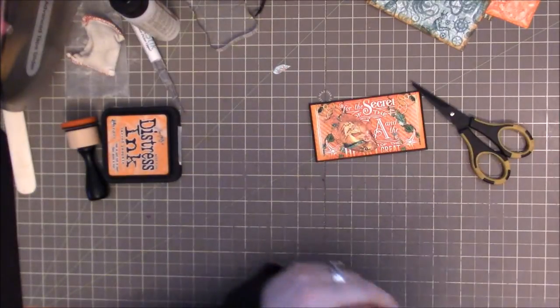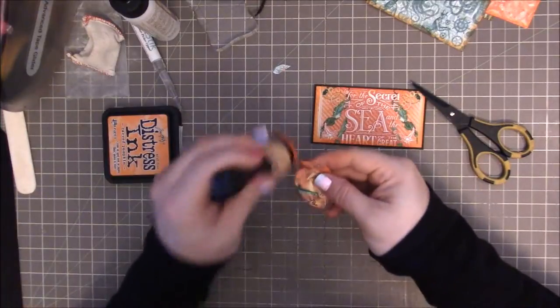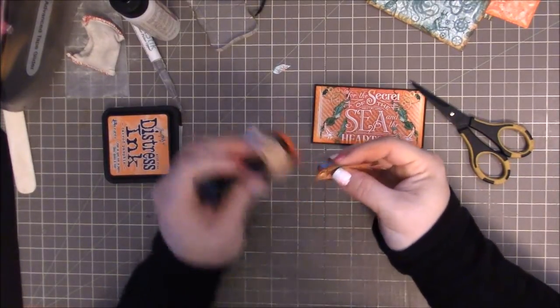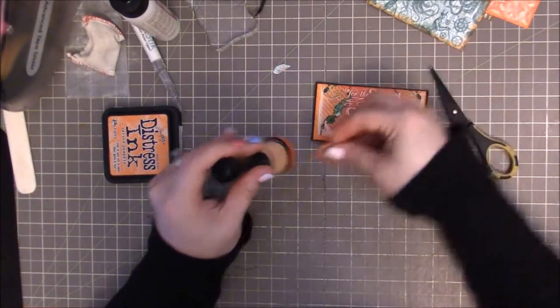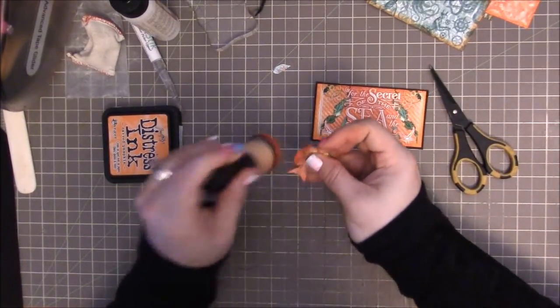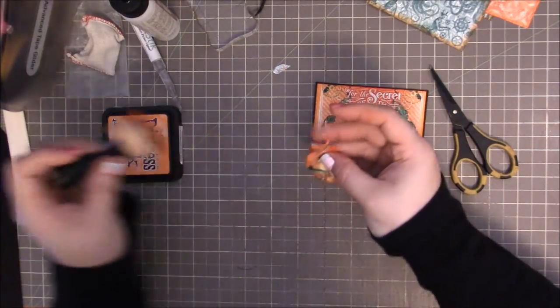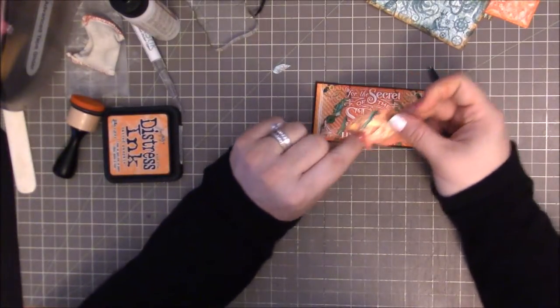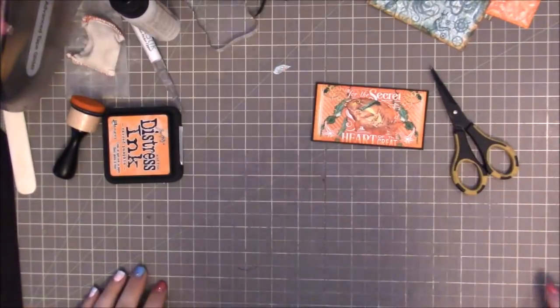There we go. Get rid of that. And then I am going to ink the edges. Now I know there's a lot of orange in this background so it would technically lose the little fishy guy. But also I wanted to use him as a tuck spot, and his little foot — I was like, no, that's not going to work for me.